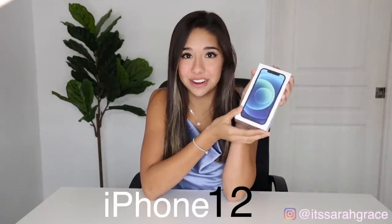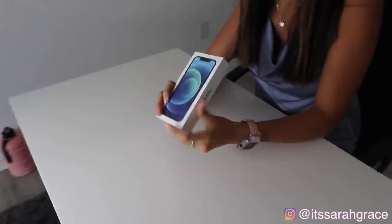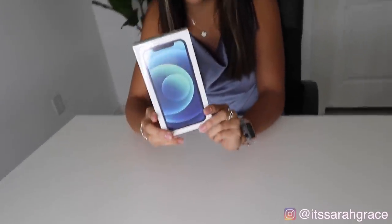Hey guys, welcome back to my channel. Today I have another video for you guys and today we are going to be unboxing the all new iPhone 12. I have been dying to get my hands on this and I've seen so many unboxings on it already and I'm so late and I'm very upset about it. But you know what? Better late than never, right?